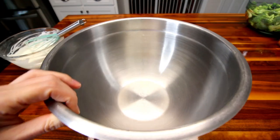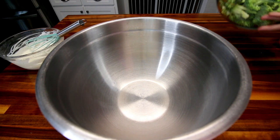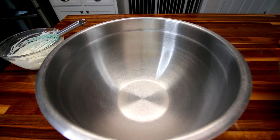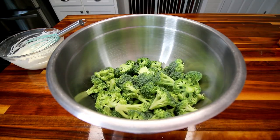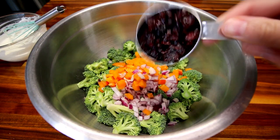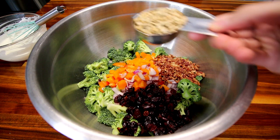So in a pretty large bowl here, just to make my life easier — I could actually mix everything together in my glass bowl, but I want it to be easier to stir. So in this big bowl I'm going to go ahead and dump in all my broccoli, my bell pepper and onion, half cup dried cranberries, half cup bacon bits, and quarter cup sunflower seeds.